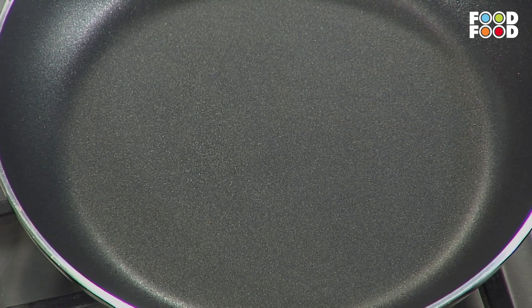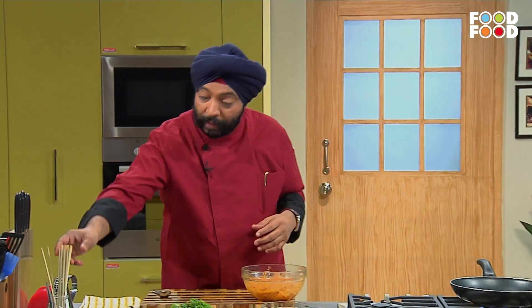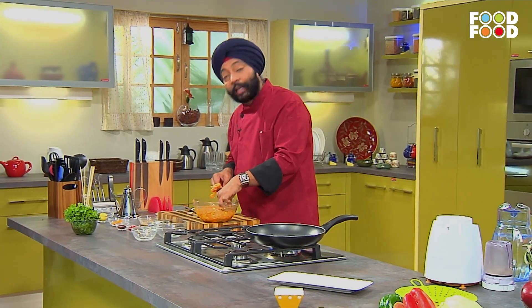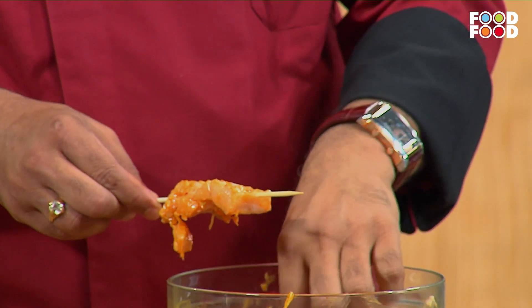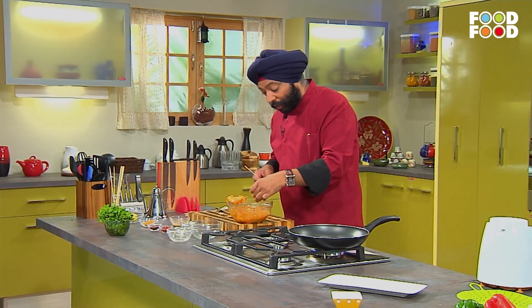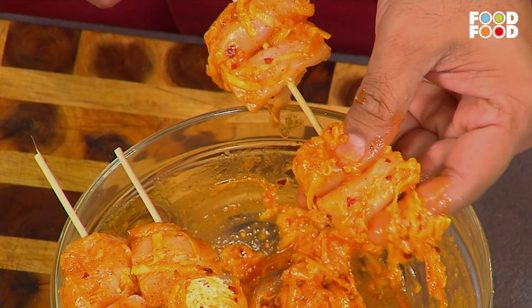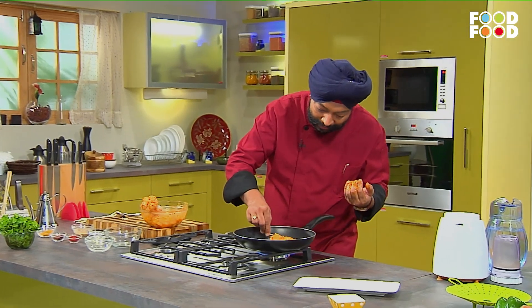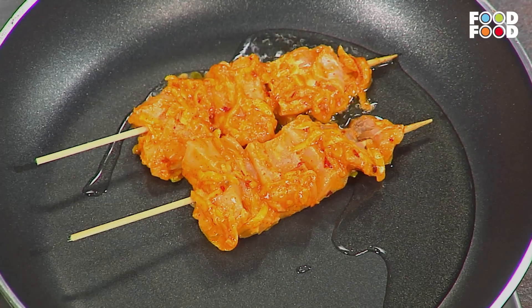जब फिश मारिनेट हो जाए, तो इसे आठ से दस मिनट तक रख लें। और उसके बाद ग्रिल करेंगे। तब तक यहाँ पर एक पैन को गरम कर लेते हैं और इसमें तेल डाल लेता हूँ। फिश मारिनेट की थी, इसे मैं साते स्टिक्स में लेके — अगर चारकोल में यूज़ करता तो इन्हें पहले भिगो के रखता, लेकिन क्योंकि ग्रिल पैन में यूज़ कर रहे हैं — इन्हें यहाँ रख लेता हूँ। मैंगो के लच्छे और चिली फ्लेक्स दिखने में भी बढ़िया लग रहे हैं।